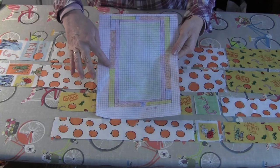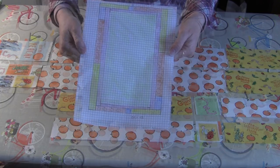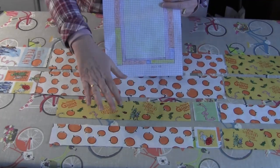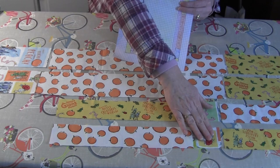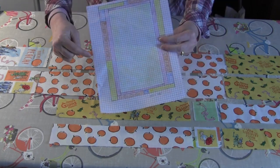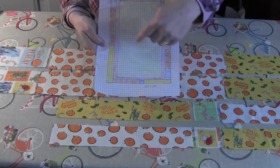The next step is to sew the second border, shown in a diagram I'll include as a printable PDF on the web page. The border across the top is yellow, blue, and then orange. On the bottom it's orange, blue, and then yellow. I have those pieces laid out here. For the sides, both go yellow, orange, blue, but one faces one direction and the other faces the opposite, with the blue on the top on one side and the bottom on the other.